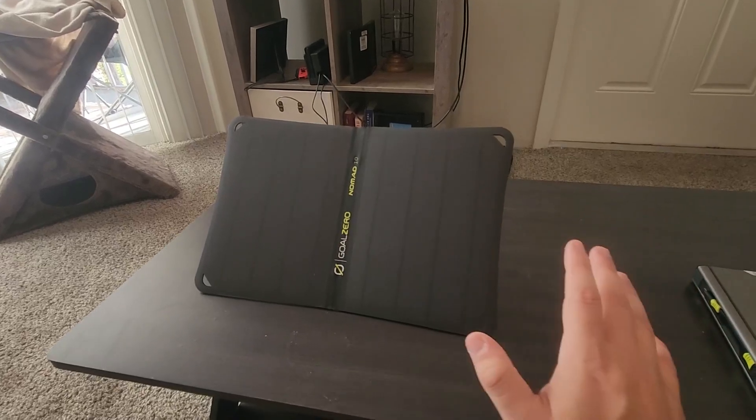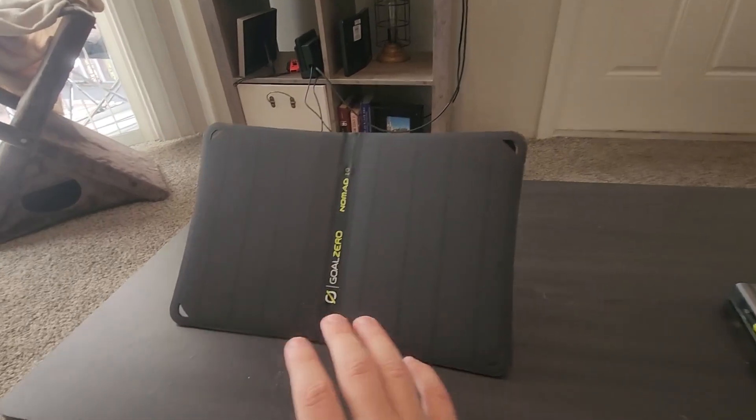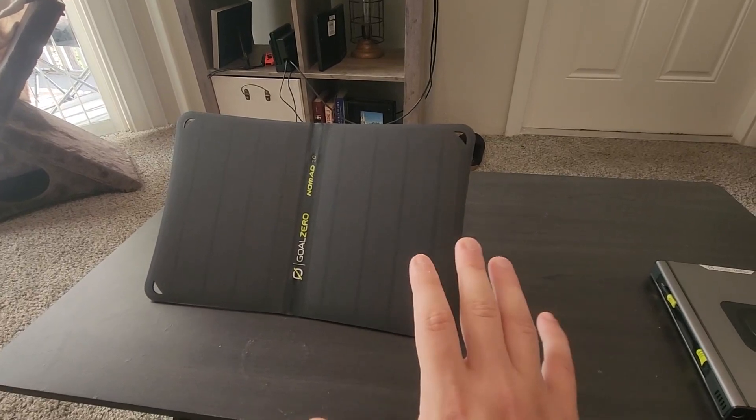Hey, what's going on guys? My name is Derek and today I want to do a quick review on the Goal Zero Nomad 10 solar panel. I'm going to go over what this thing can do, how fast it can charge, and pretty much what you can use it for and what you can pair it with.